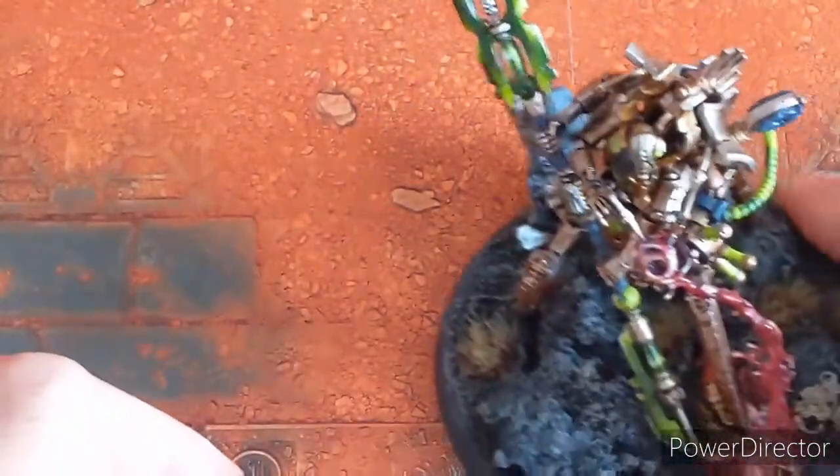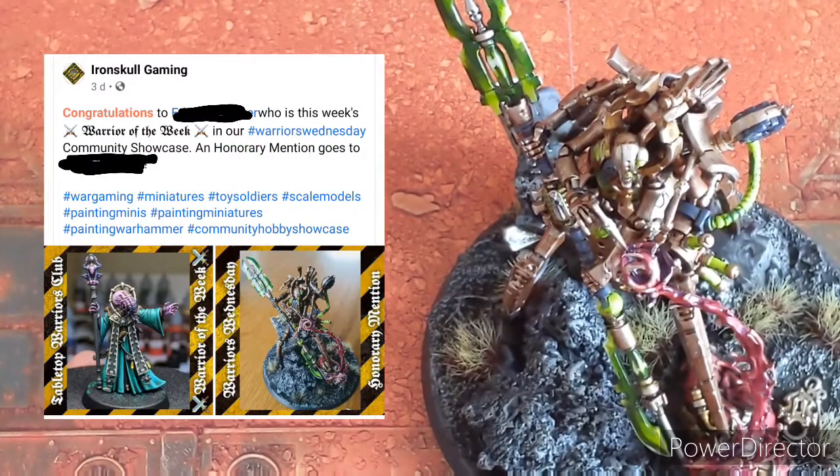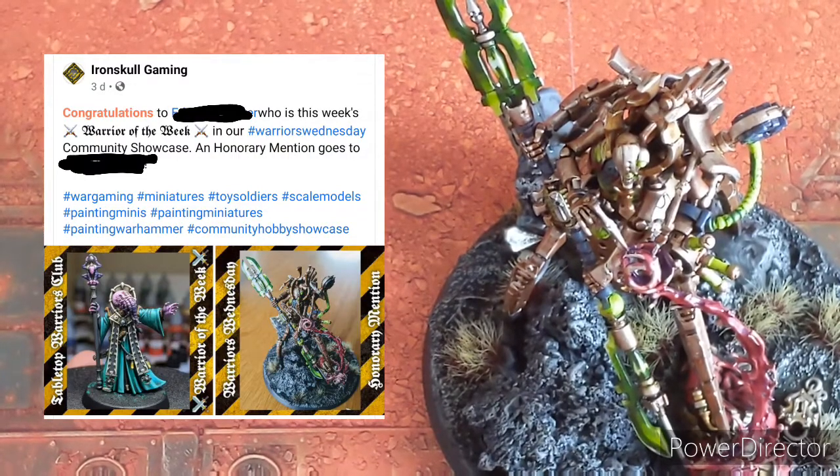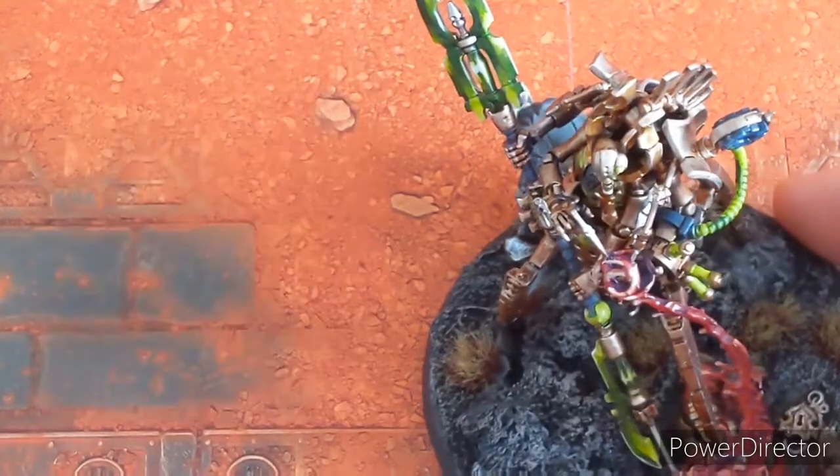I've entered him into a painting contest and I was really, really happy to get an honorary mention from the guys in the Midlands. So thanks a lot, guys up at Derby — really, really happy, and hopefully one day we'll get up and get some games in.